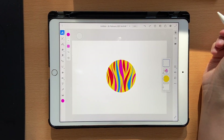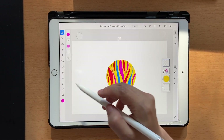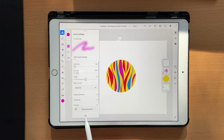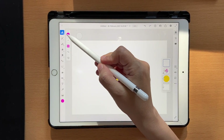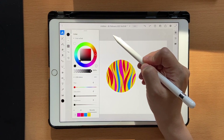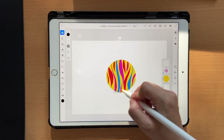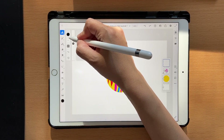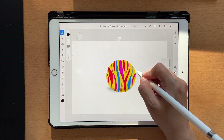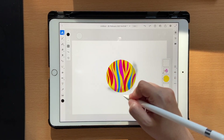If you still don't get the exact same effect, click the reset button to make sure it goes back to its original settings. Take black and add some highlights here — let's increase the size a little bit to 117 and add something like that.